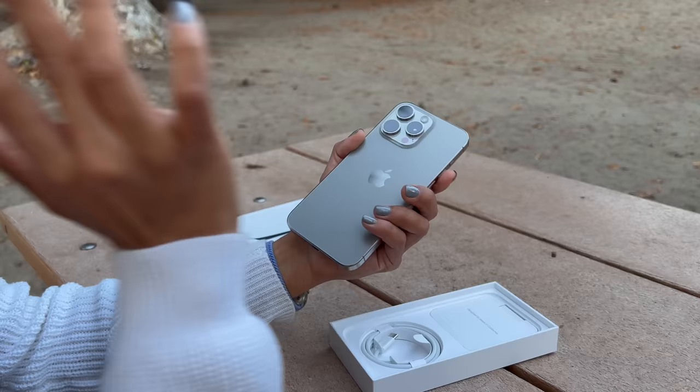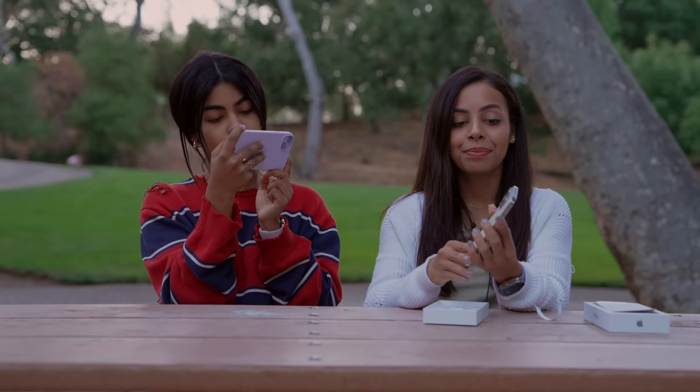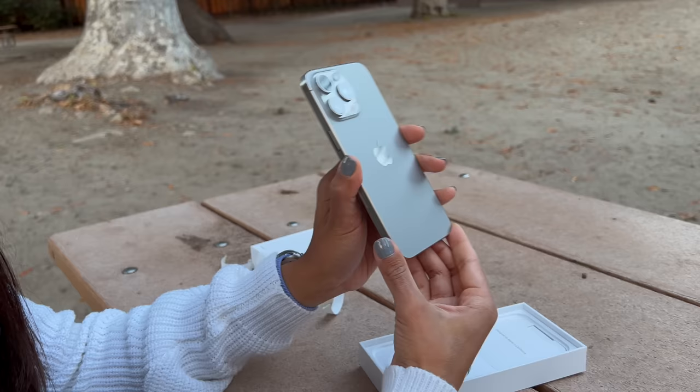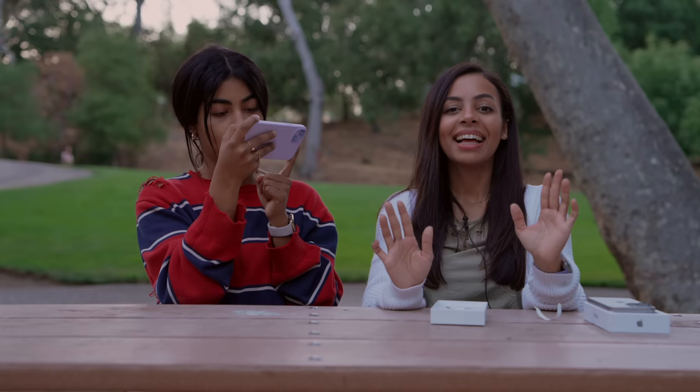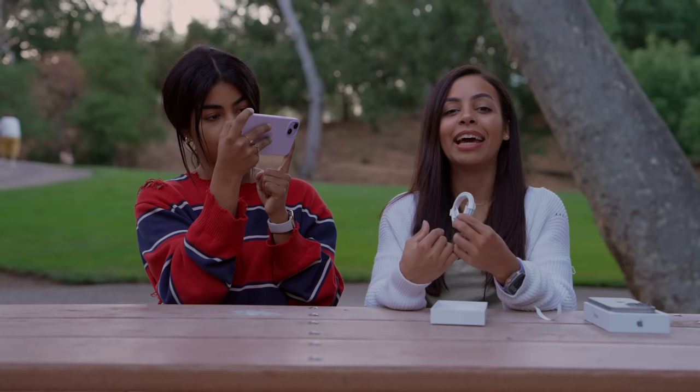I also love the new redesigned edges — they're more rounded, which just fits better in your hand. Same with the 15s as well, that have also gone to the matte side. This color is it, guys. This is so nice. Let's see what else is in the box — we have our C2C cable.